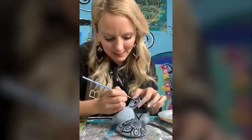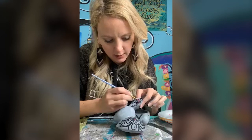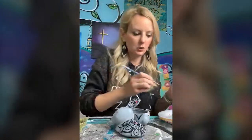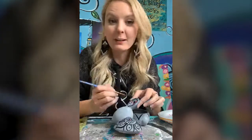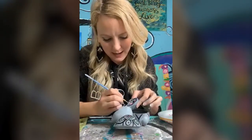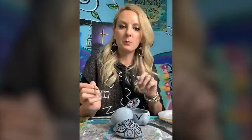Those of y'all that are watching from work, you should teach paint parties after work! How many of y'all teach paint parties after work? I used to, and I worked full-time teaching art — I was an art teacher for 10 years. I would do like one, two, sometimes even three paint parties at night or on the weekends, and I used that money to pay for fun trips or summer vacations. So if you're working during the day and you want to do a paint party once a month, I think that's a really good goal.